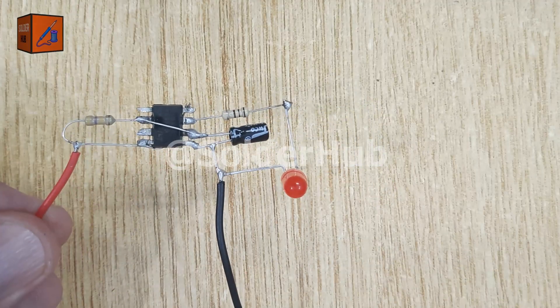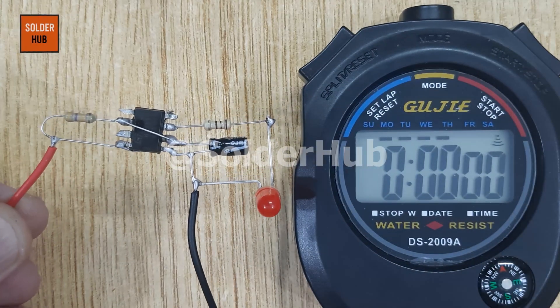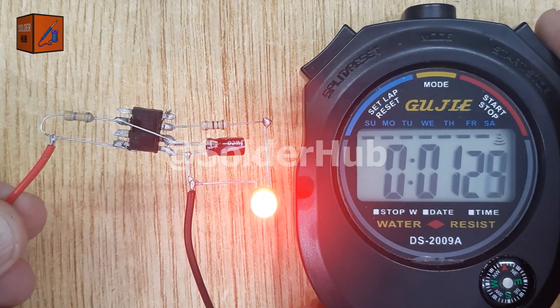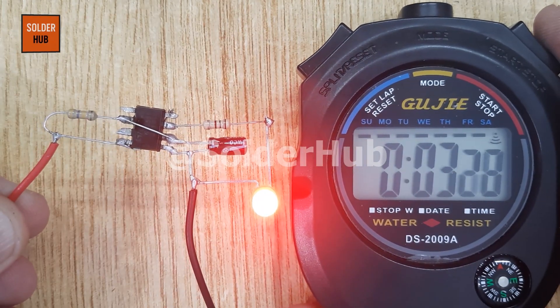Let's test it. When I connect the battery, the LED immediately turns on. After a few seconds, you'll notice the LED automatically turns off, completing the timer function.